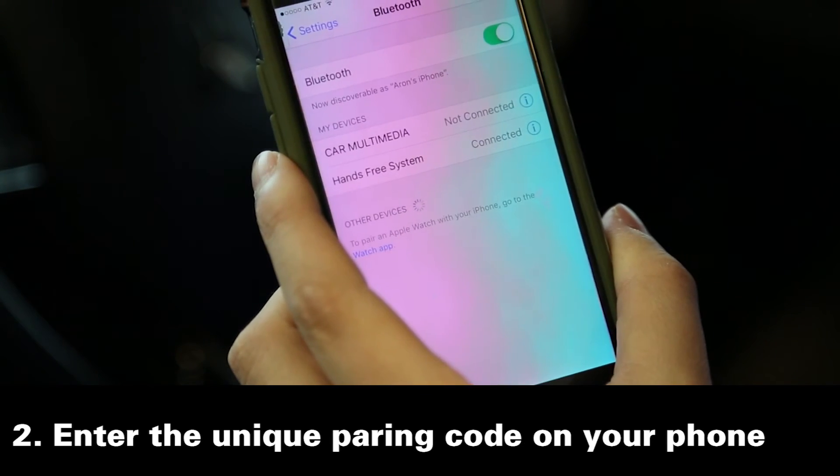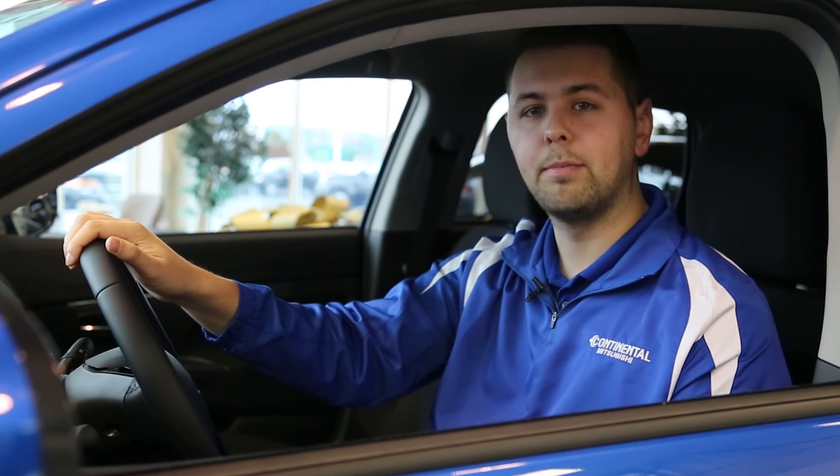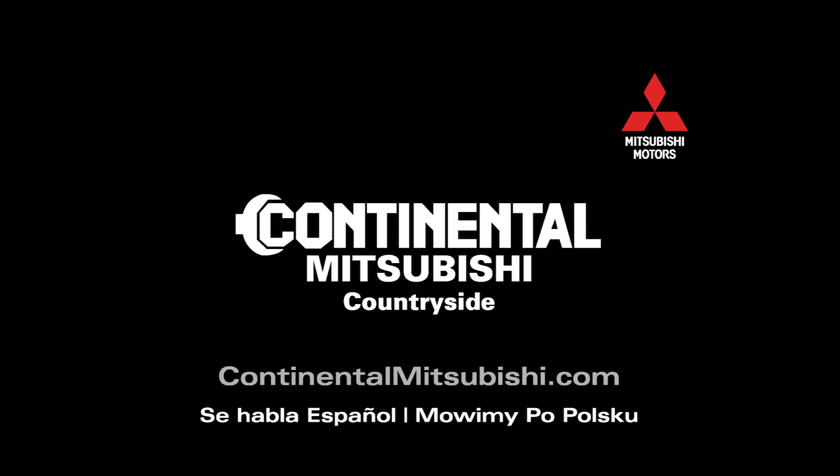One thing to keep note of: your vehicle will come with its own pairing code. I hope I answered your questions. Feel free to give us a call or stop on in — any of us will be happy to take care of you.